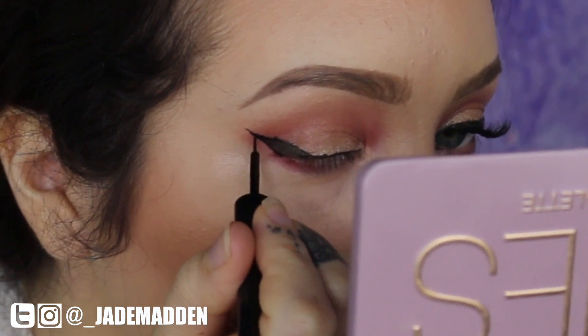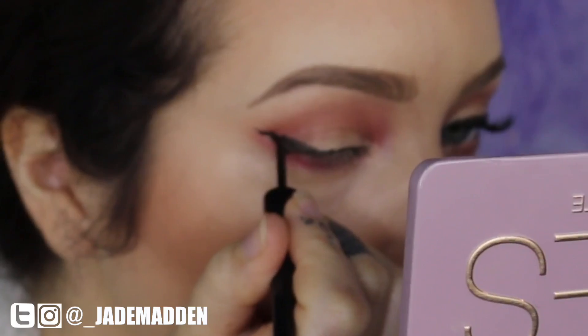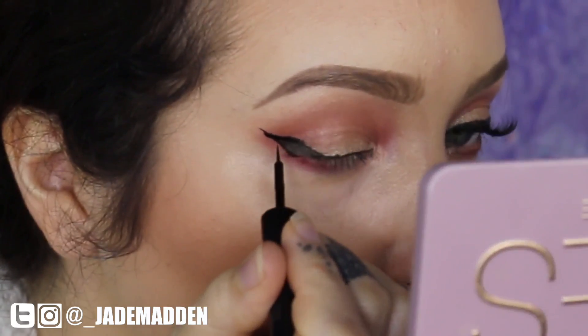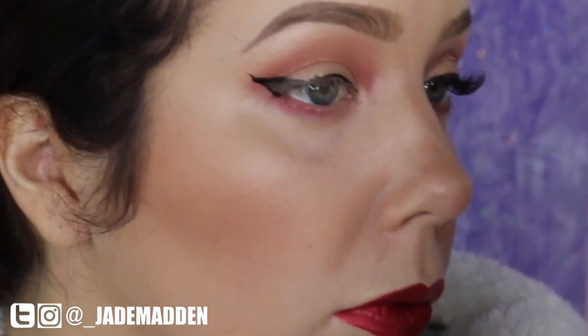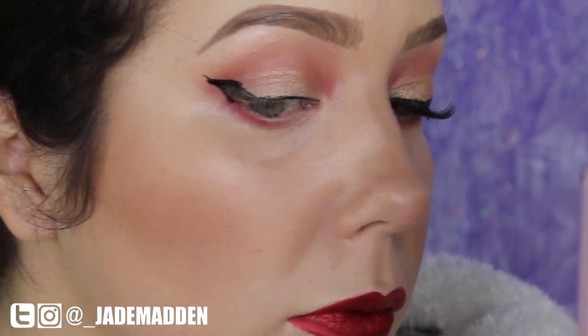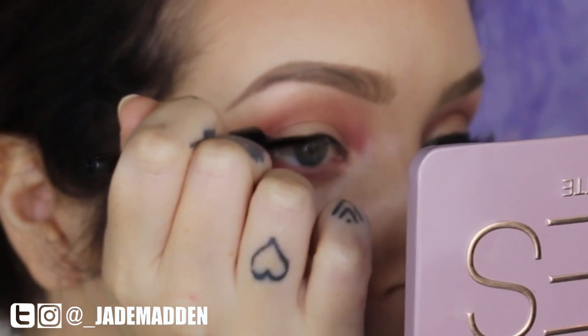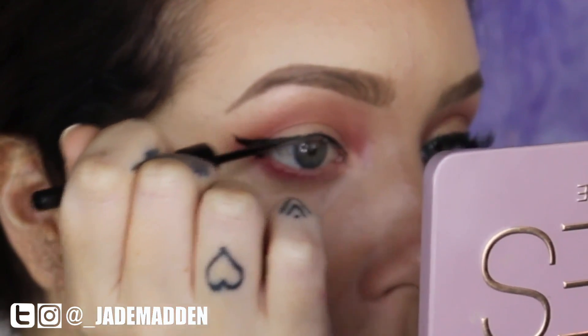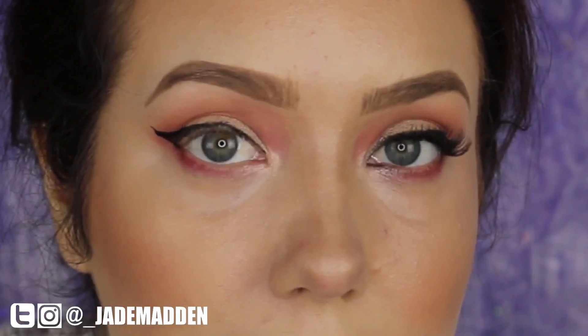The next step is to start building that area up. It doesn't have to be drastic or too sharp, and it's always best to start with small increments and then build up. I'm almost doing a horizontal line and then sloping it down quite sharply to connect with the rest of my liner — that's going to make it look so much more smooth and gorgeous when your eyes are open.